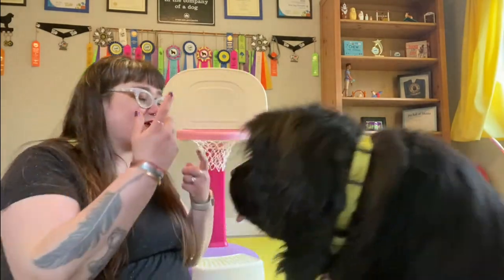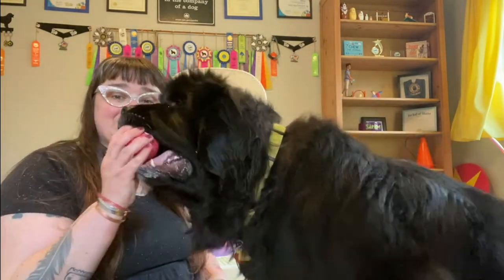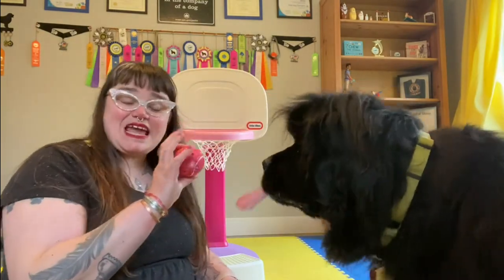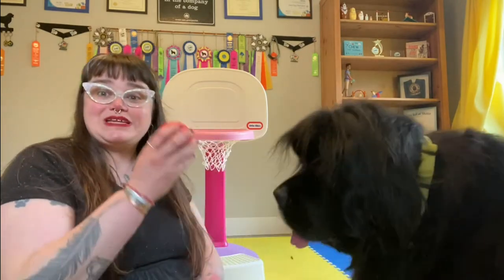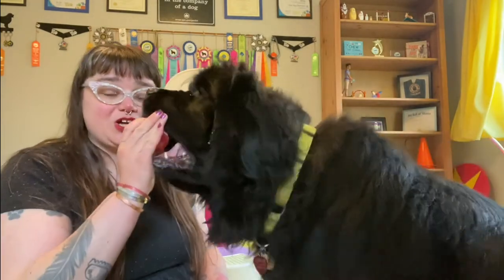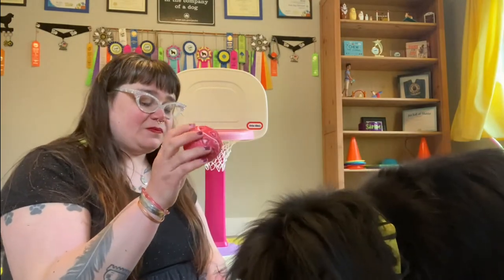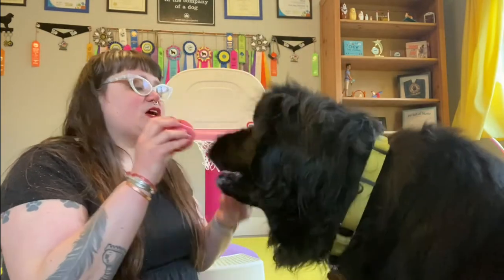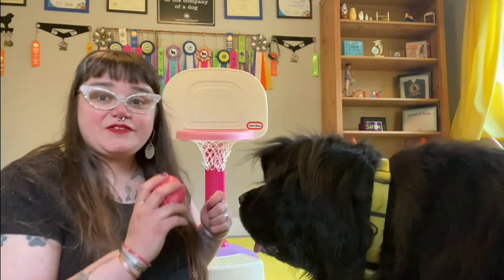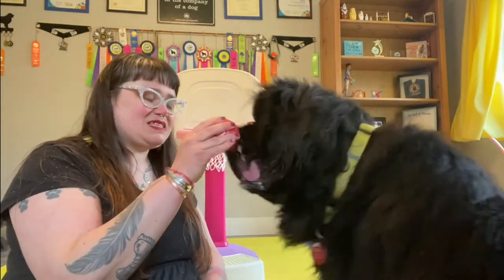We're going to start teaching our dog to hold with the ball to make this a little bit easier. What you're going to do is hold the ball out to your dog, and if they sniff the ball or investigate it in any way, you're going to click if you're clicking, or you're going to say 'good' and give a treat. We want to reward our dog for any interest in the ball when we're holding it out to them. If your dog gets distracted and isn't paying attention, you just wait them out until they show interest in the ball. Then you say 'yes' and give the treat.